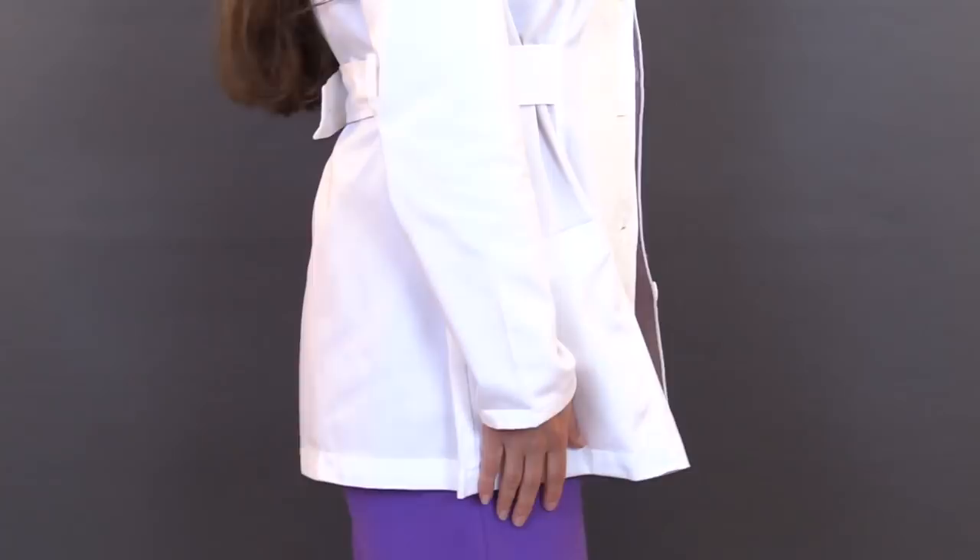So what do I look for in a lab jacket before I purchase one? Well, number one, the obvious one — the price. This one was a great price, it was less than $25. Another thing I look at is the length. I don't want anything too short but I don't want anything too long, and this one was perfect — it's 30 inches, so I love that.